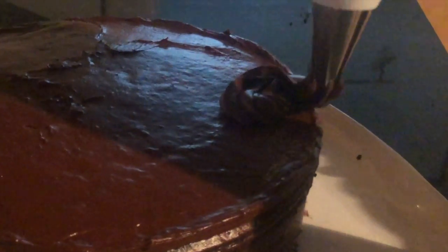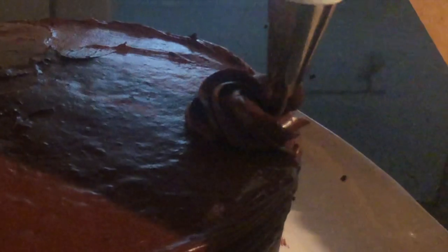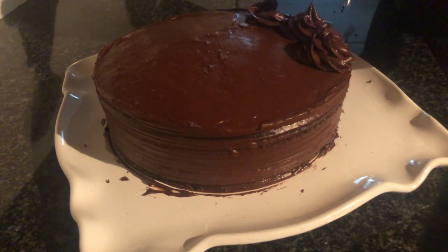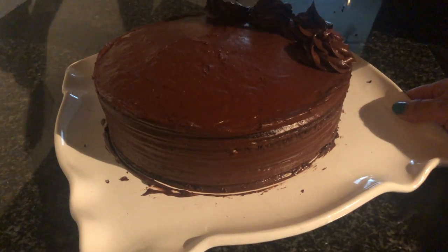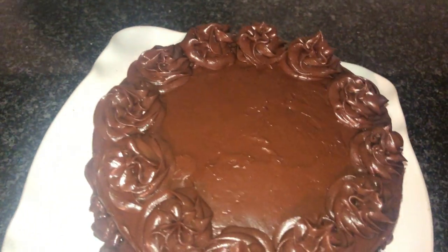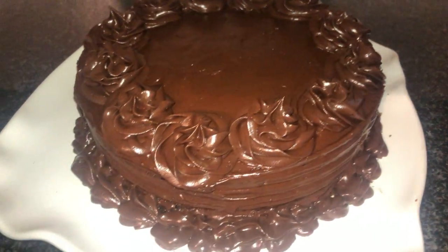Then pipe some frosting on top using a star-shaped tip, piping all around the edge. It's a very glossy, delicious double chocolate cake. Enjoy!